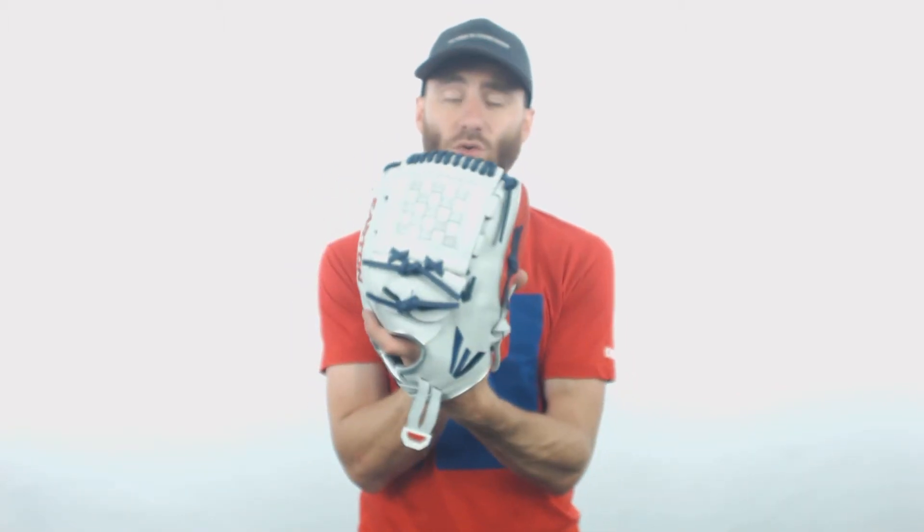Depending upon the position that you play, this glove has a good chance of working for just about anybody out there. 12.5 inches — some players like it on the infield, it's definitely going to work at pitcher with the closed web, and you can even use it in the outfield if you're comfortable with the length.